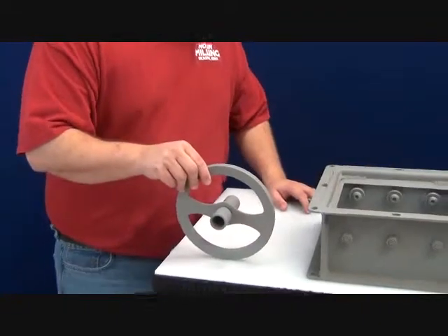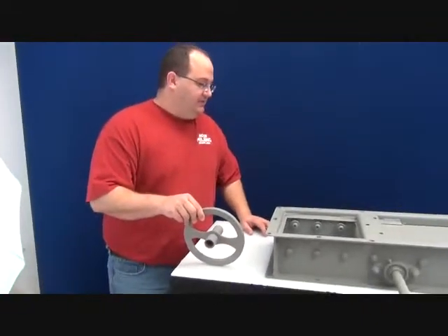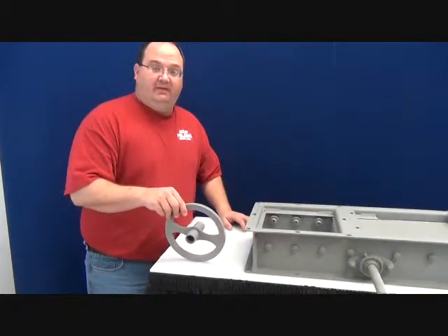8-inch hand wheels are used when you have a height constraint, such as a tunnel under a bend and when there's not enough room above the gate.